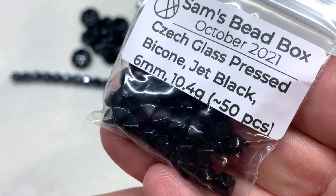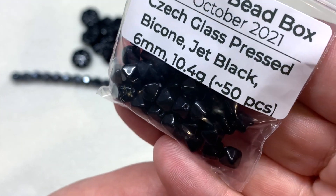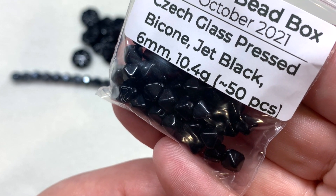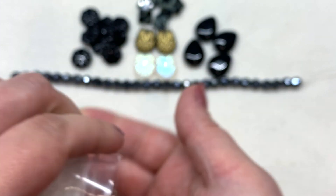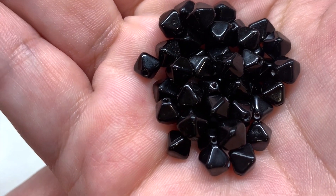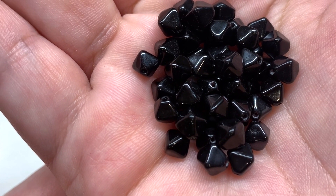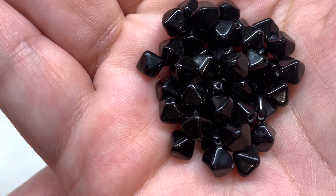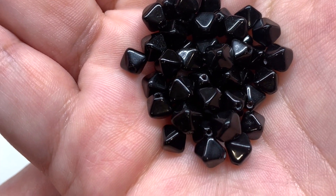Our next bag contains Czech pressed bicones in jet black, approximately 50 pieces at about six millimeters. Here's a closer look at that handful of jet black, very uniform bicone beads with those smoothed-out corners in that classic bicone shape.